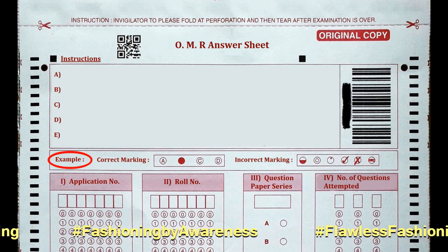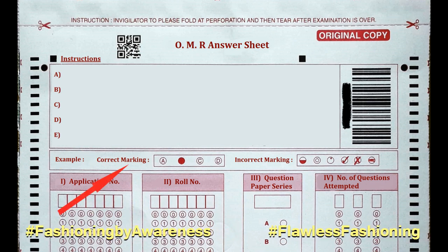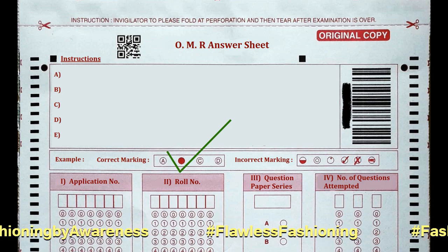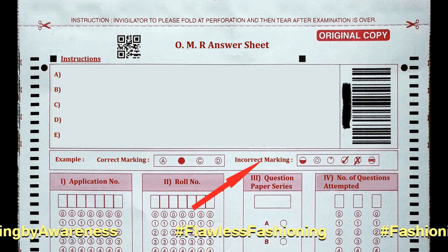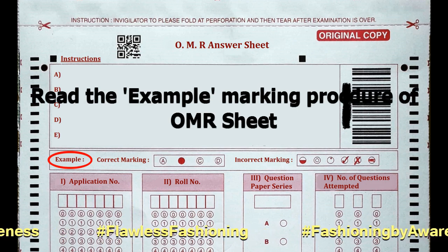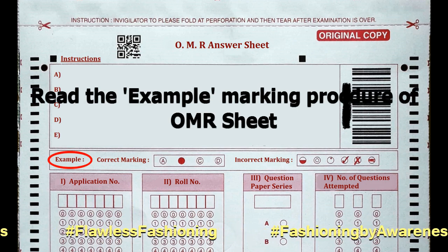Second, the example box explains the correct way of marking a circle option and the incorrect way to avoid marking. So ensure that you read the example marking procedure on the OMR sheet.